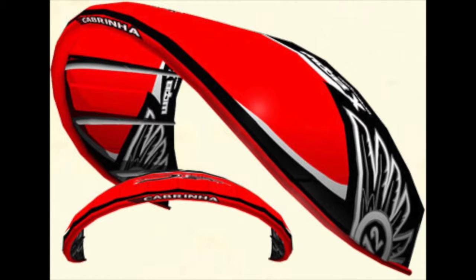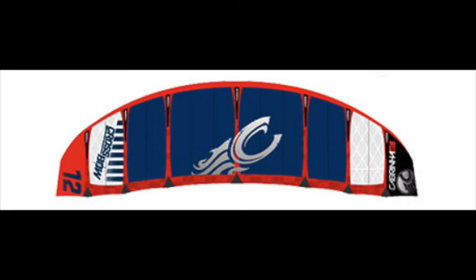A bow kite, on the other hand, has much more distinctive swept-back wingtips. This is because they're allowing space for the bridle. If you laid it down on the ground it would look much more like a bow shape — a much flatter profile, much rounder front with a straight back. That's a really easy way of thinking about a bow kite.